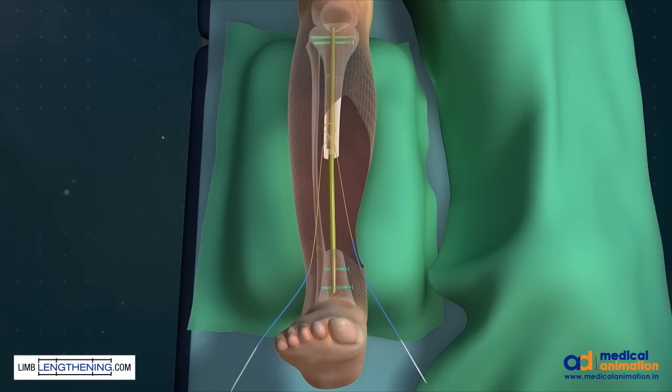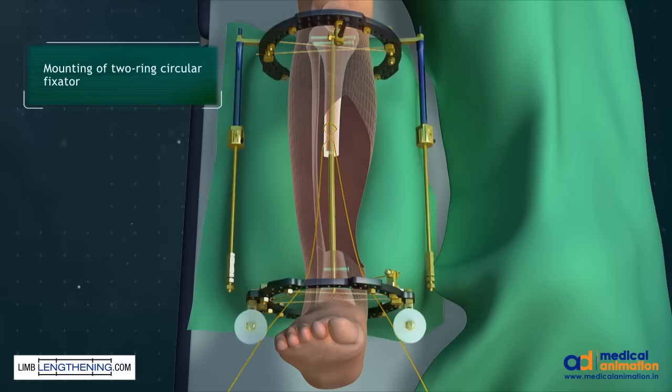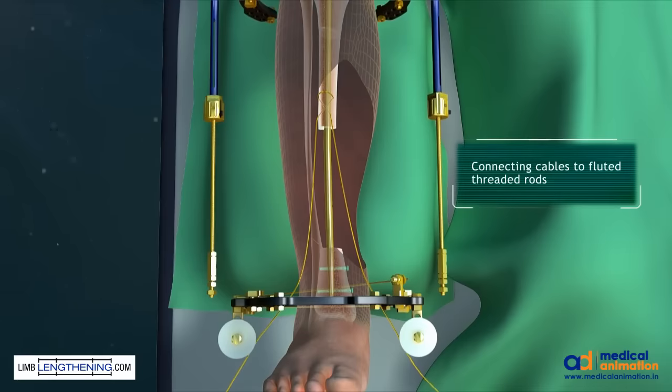The wounds are then closed in a standard fashion. A 2-ring circular fixator is then applied. Care is taken to avoid the path of the nail or its components. Two pulleys are assembled to the distal ring as seen.